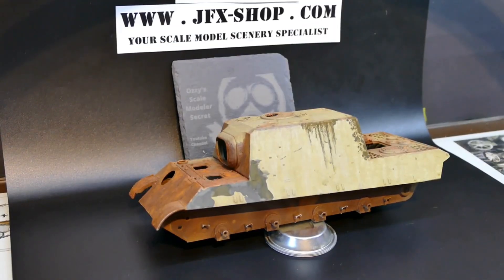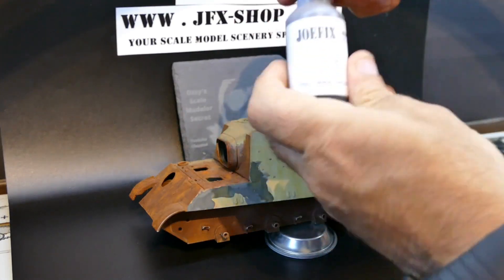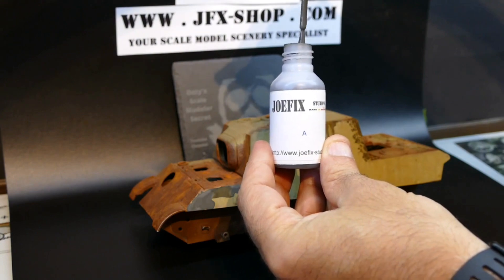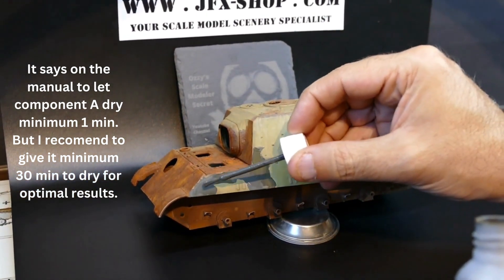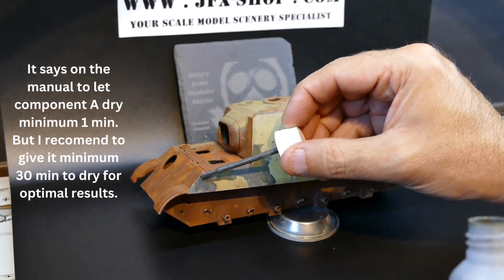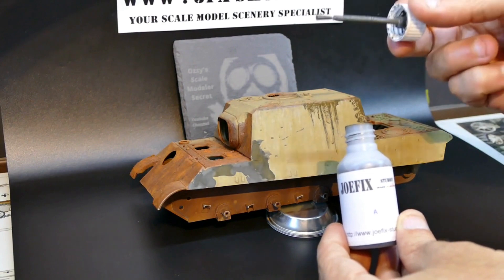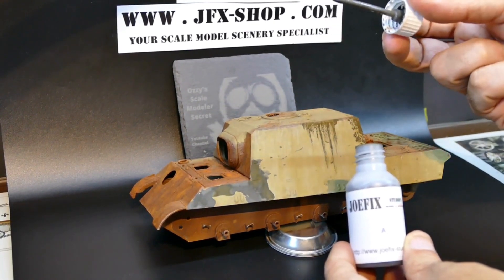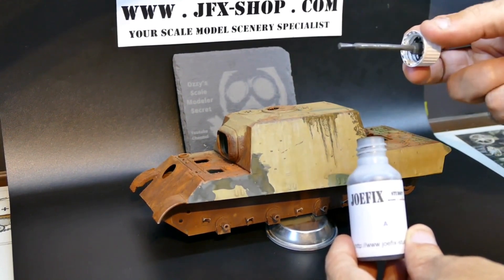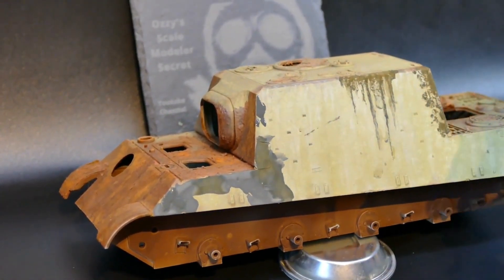You always start by shaking both components very well — a nice, good minute of shaking. Then you open the bottle — it has a brush already included — and simply apply it like I did here. Make sure your surface is degreased so it doesn't have any grease, because otherwise this product has difficulty adhering. That's usually true with all products: make sure your surface is nice and clean so you can apply your products properly. So as I'm showing you here, we're putting a few dots just to demonstrate how this product works.